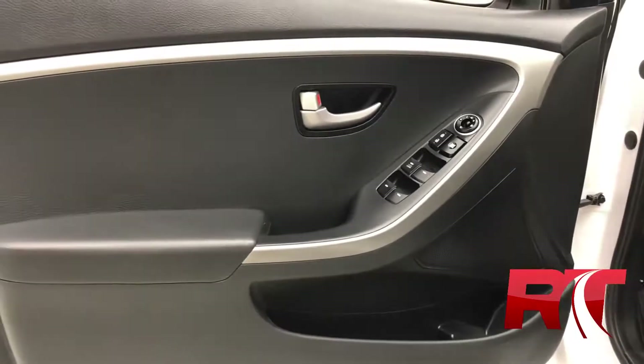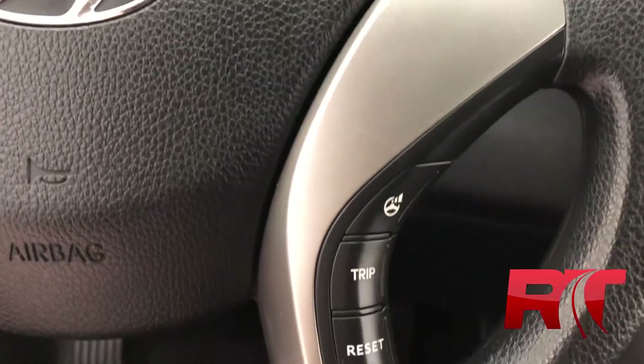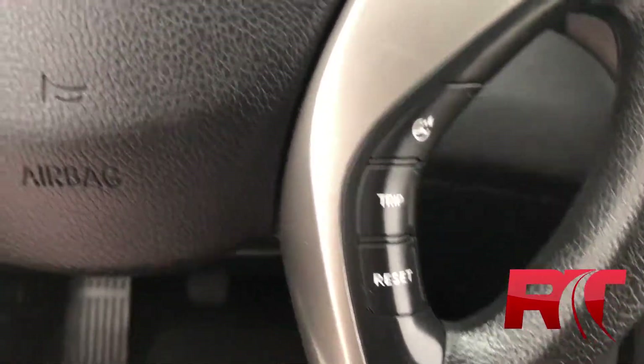And on to the steering wheel here. Behind the steering wheel is actually where your cruise control is located, and on the right-hand side of the steering wheel is where your trip computer is located.